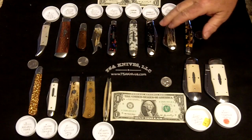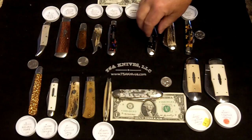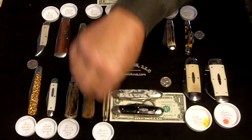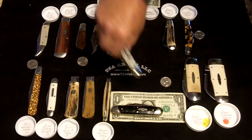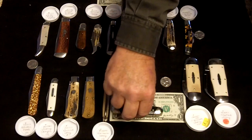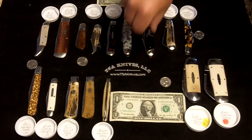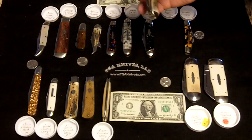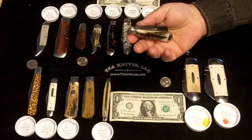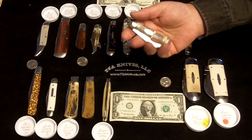Then we have the number 53 and the 54 — very similar in size and two very, very popular models. Then we have the number 56, the Weaver. This came out in a three blade and a two blade; this is the wider three blade version.